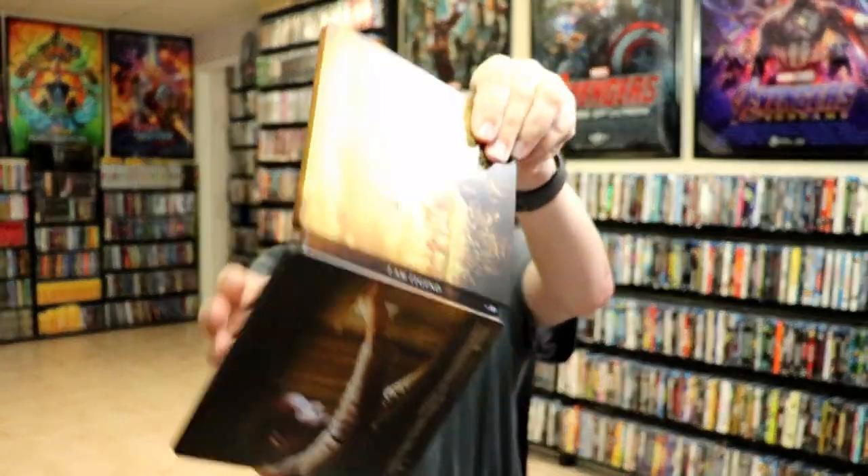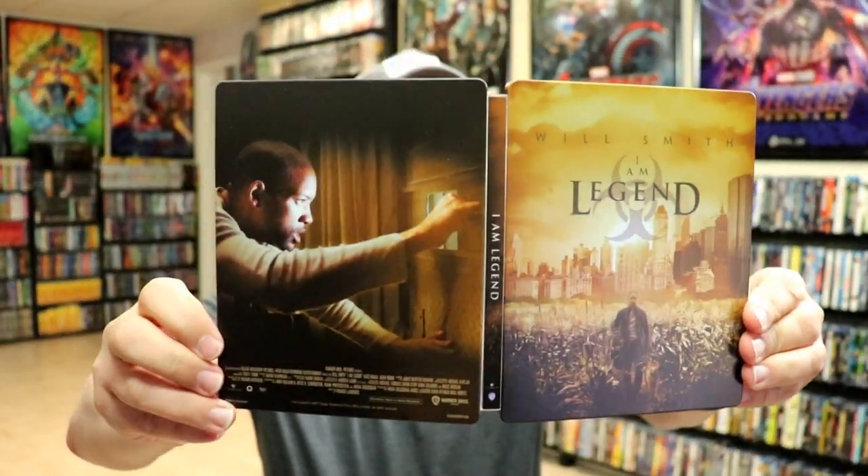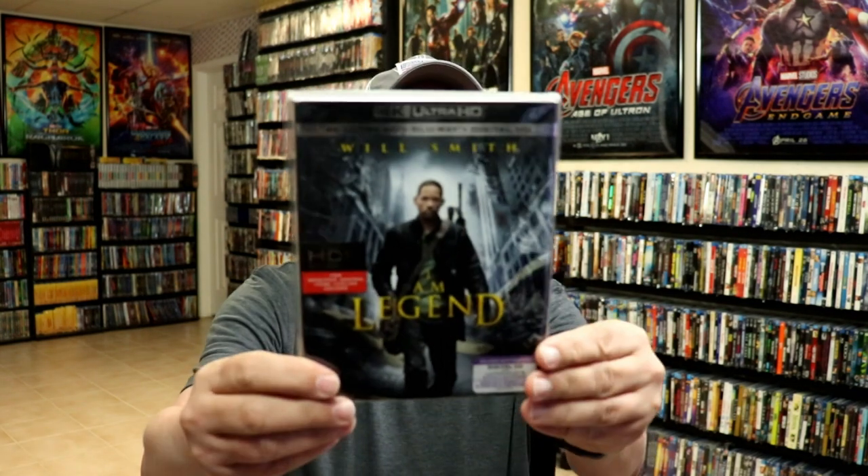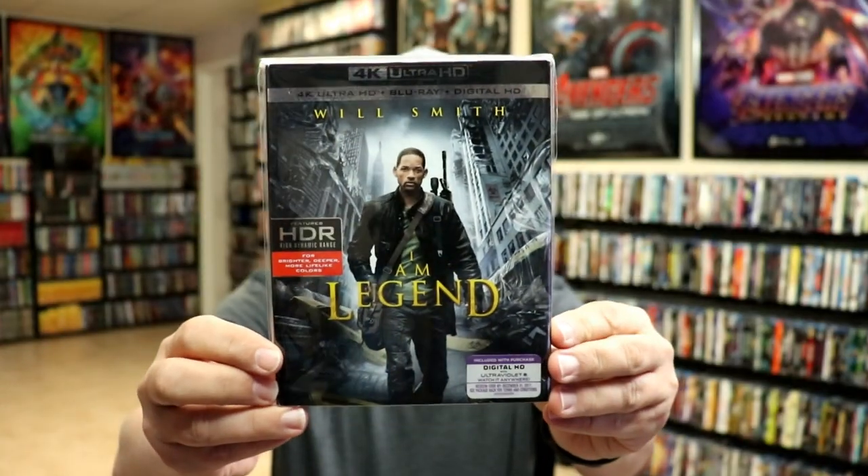Overall, I think this is a beautiful looking Steelbook. I've gone ahead and placed this Steelbook inside a protective bag — this bag will help keep the Steelbook from getting scuffed up on the shelf against my other Steelbooks. I do have an affiliate link down below where I purchase these bags off of Amazon if you're interested. I also wanted to show you just the regular 4K release with this nice looking slipcover.